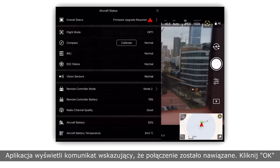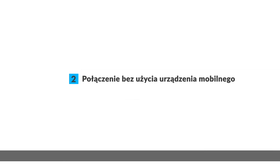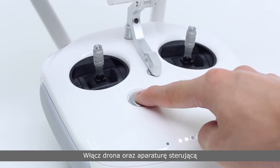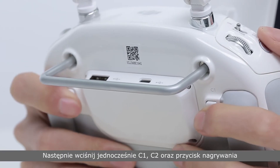Linking without a mobile device: power on the aircraft and remote controller, then press the C1, C2, and Record buttons at the same time.